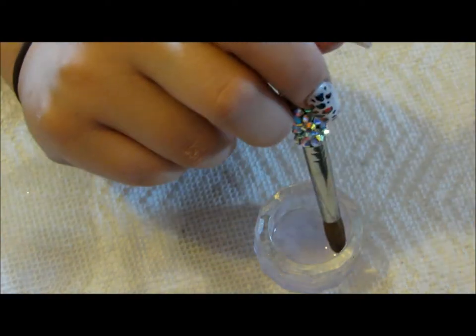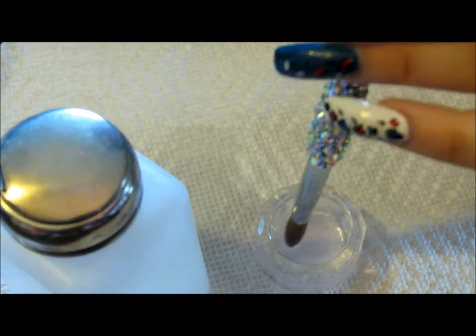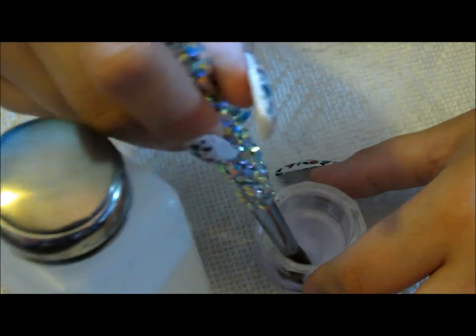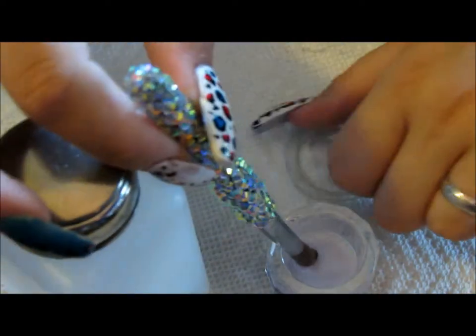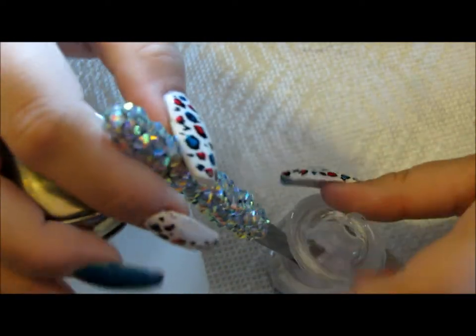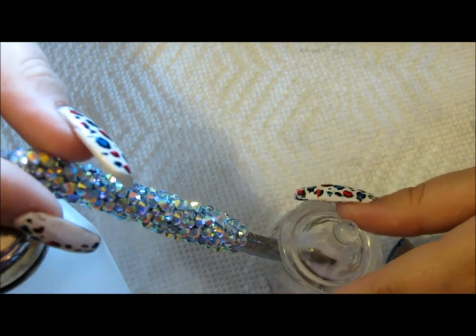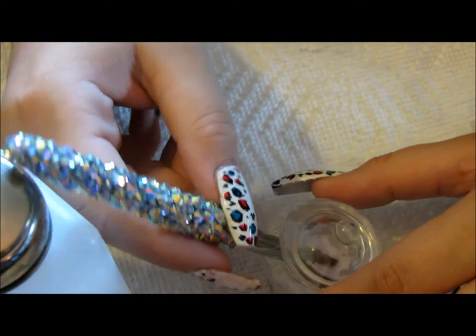Once I'm done, what I do is I find something to prop this up against. I get clean monomer, clean it out, and put just a little bit of clean monomer in there. I put my lid on to kind of hold it and then lean it against something — that's going to help it to soak. You're going to want this to soak for just a little bit, as this will break up any acrylic that is on there.